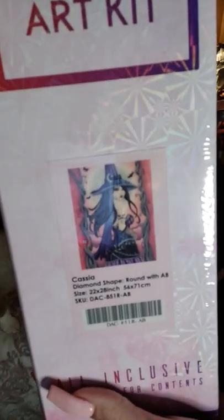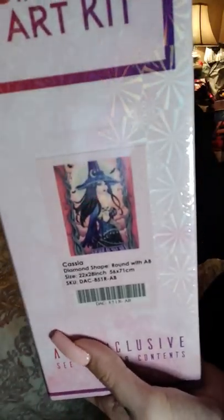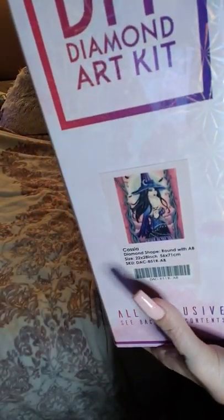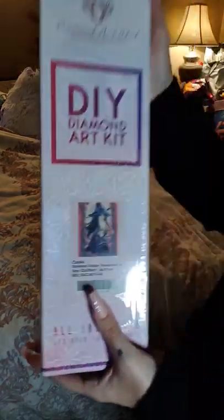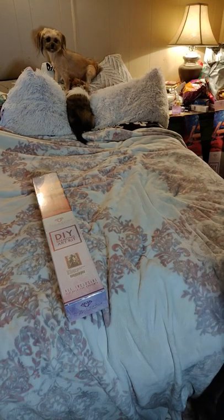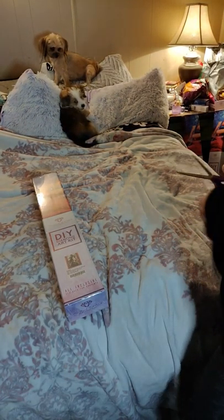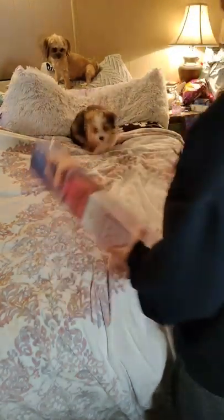She's round with AB. She is gorgeous. I'm excited! Let me get my scissors here. These are the wrong ones, I already know it, darn it. I always grab the wrong ones, y'all.